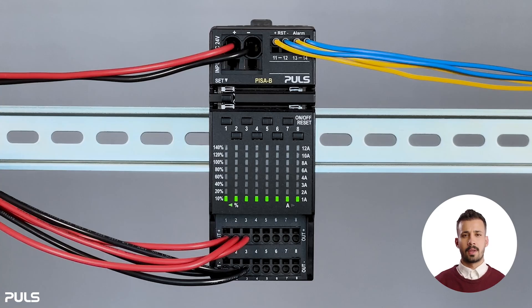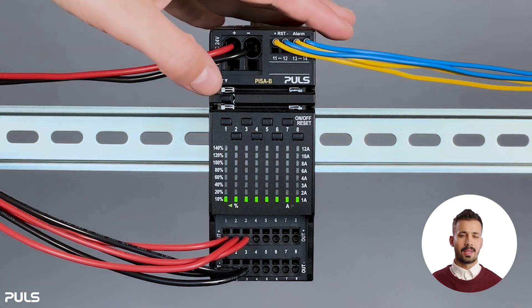Now let's have a look at the different configuration options of the PISA-B. We start by checking the present nominal current settings. All settings can be adjusted either in measurement mode or in parameter mode — it makes no difference which mode is selected. To check the settings for the output currents and tripping characteristics, briefly press the set button.